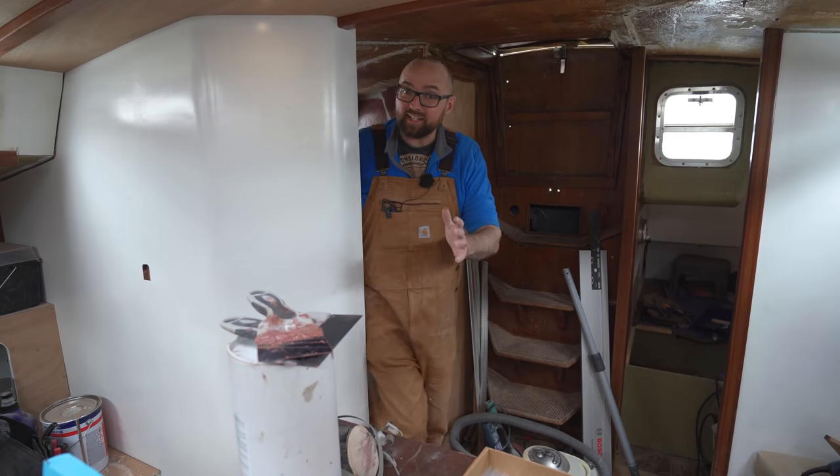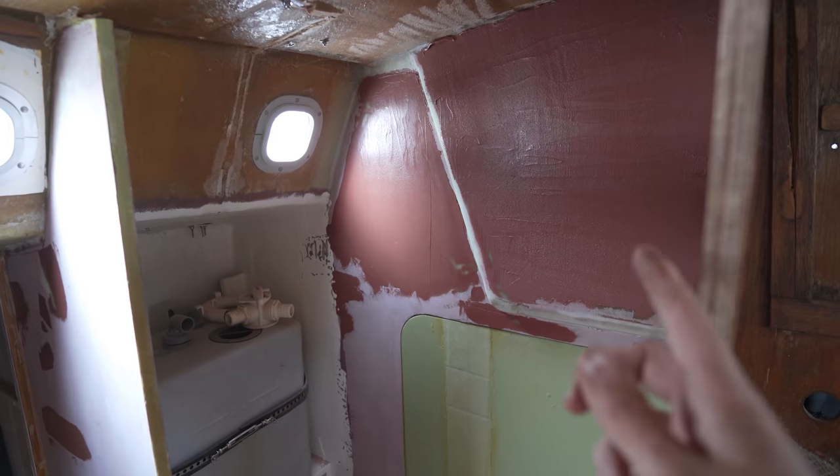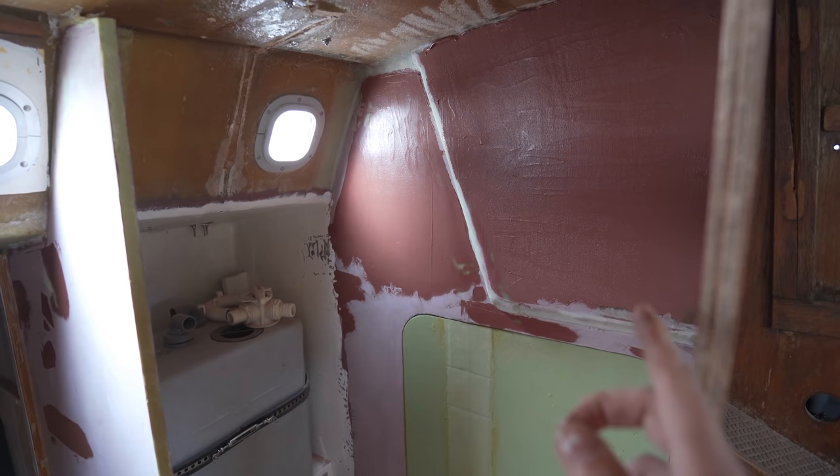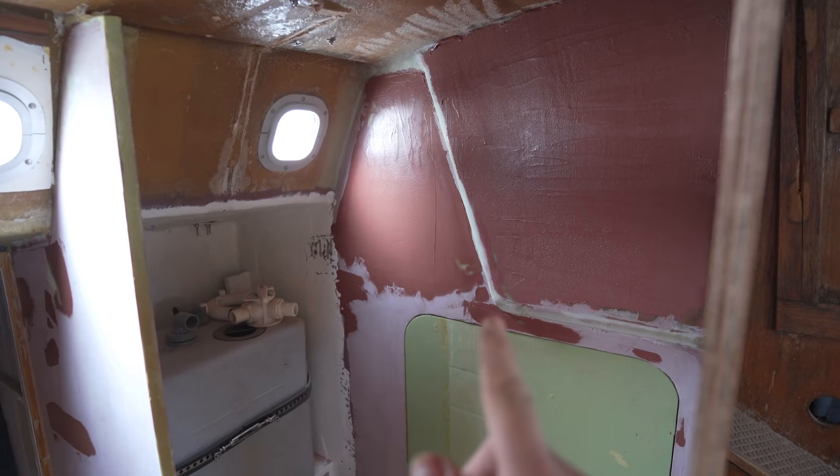I'm done sanding and I've also applied a little bit more fairing compound. Once this has cured and I've sanded it, I think we're ready to move on to the next step in the fairing process, which is going to be all those annoying corners.